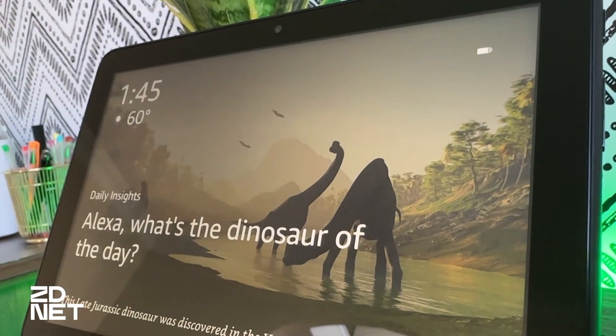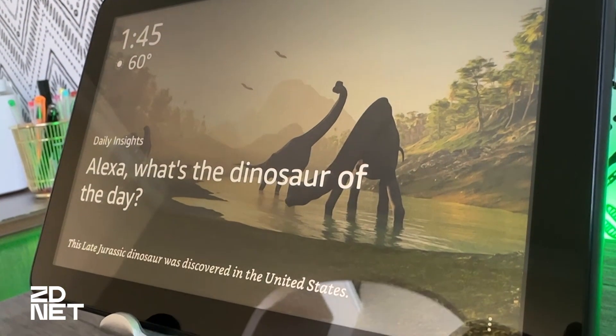Hi there and welcome to CDNet. I want to talk to you about how to turn your Amazon Fire tablet into an Echo Show. The greatest thing about this feature is that it serves two purposes.